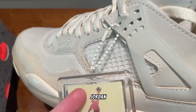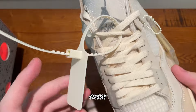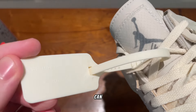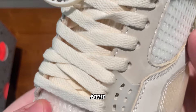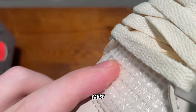It comes with the Jordan tag, which you obviously take off, and it also comes with the classic Off-White tag, which has the writing right there as you can see. It does not scratch off, which I've seen some do — that's pretty bad.